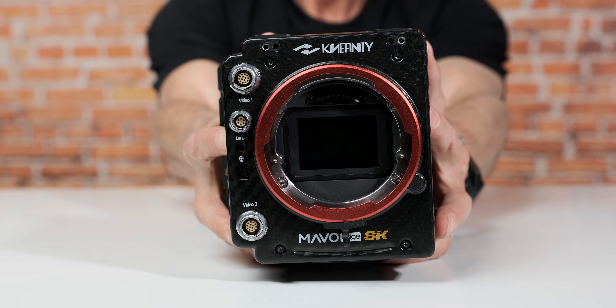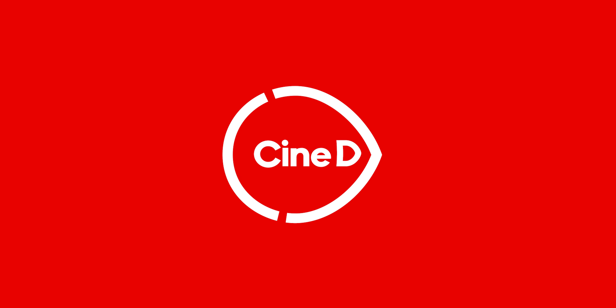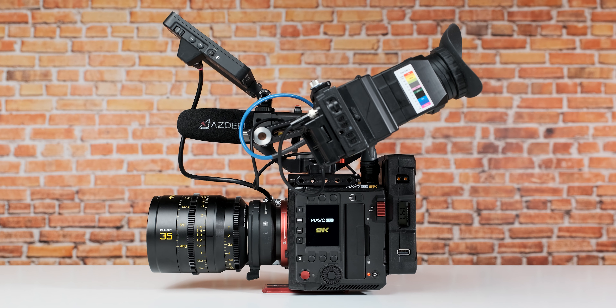This is the new Kinefinity Mavo Edge 8K. This is a CineD review. Hi guys, I'm Johnny from CineD and today on my table is the new Kinefinity Mavo Edge 8K.